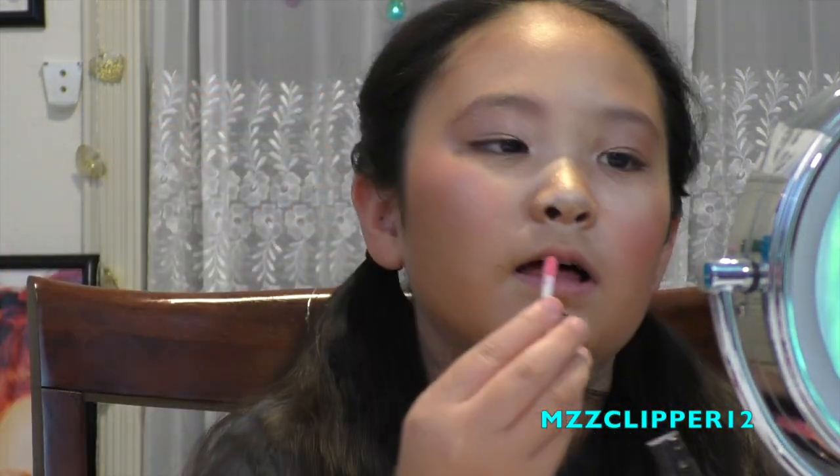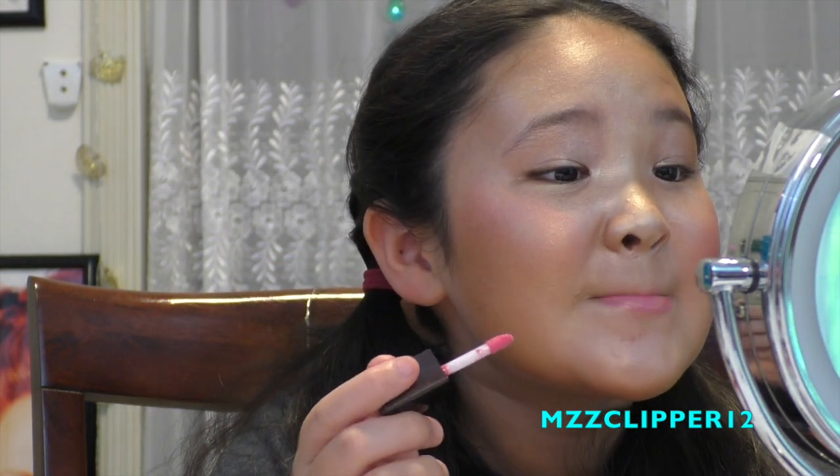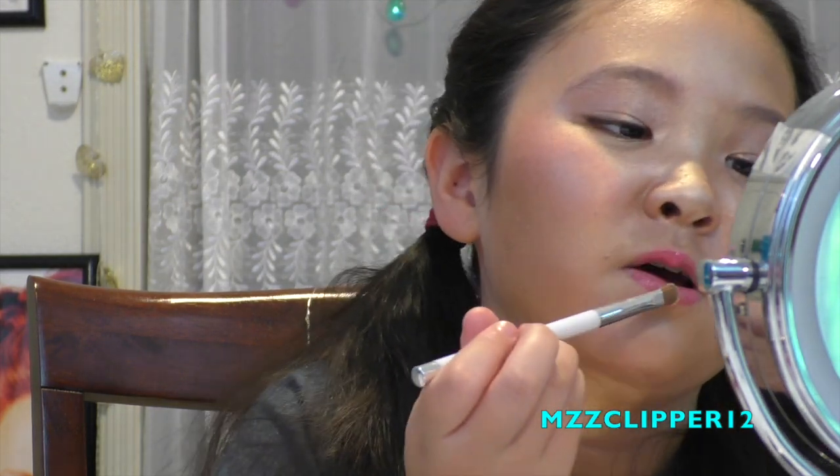So next we're gonna do our lips, and I'm gonna use the Laura Mercier again on my lips. Let's just apply this - we're using the Laura Mercier. I'm totally rocking this right now. Take this Laura Mercier and put it right in the center. It's actually completed - look!